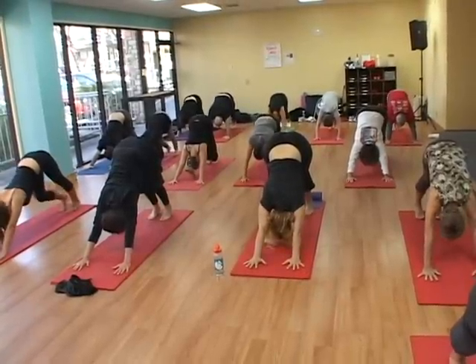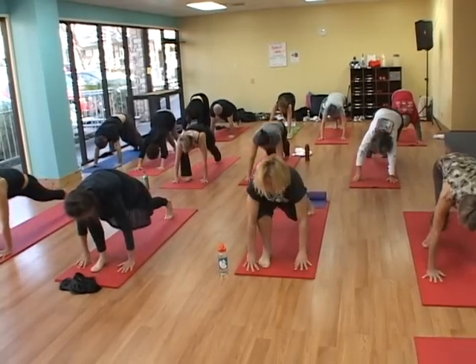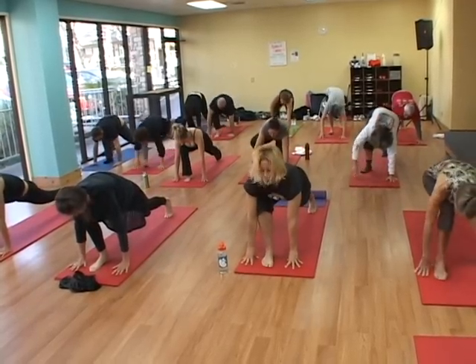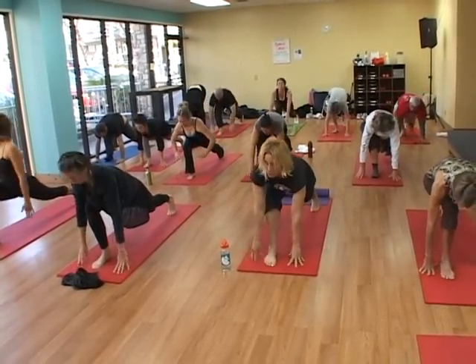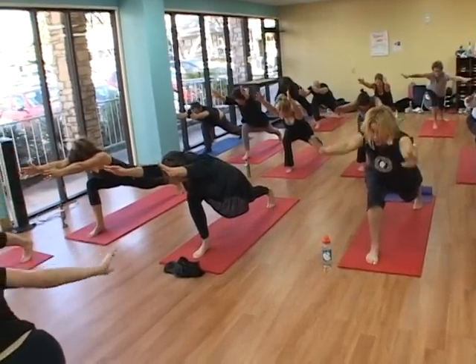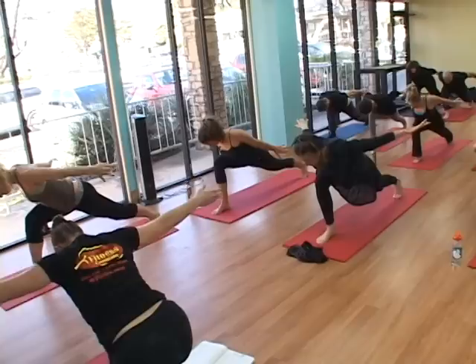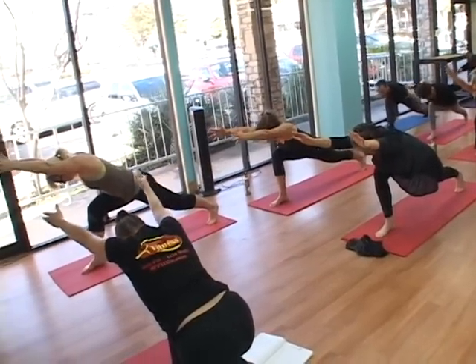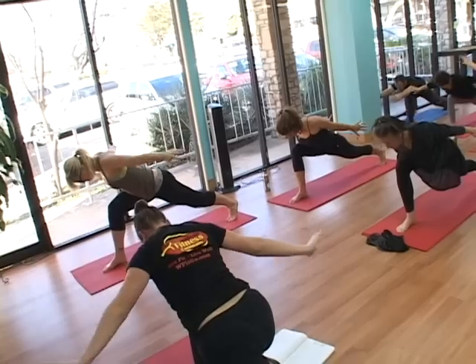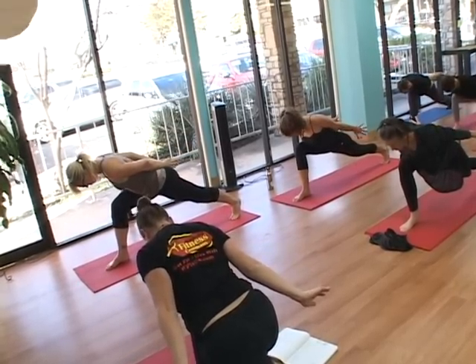Inhale, moving the body weight forward, doing another lunge on the right side. Get your strong, stable foundation and then lift the arms towards the front of the room. Exhale, pull them back behind you. Inhale, swoop them up. Exhale, pull behind, press the palms behind you just like your heel is activating your entire arm.